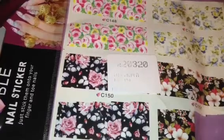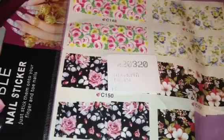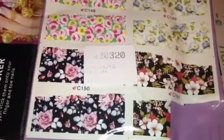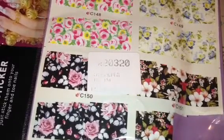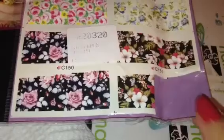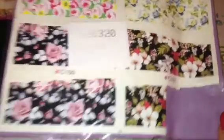Hi ladies, I've got another review — a quick one, hopefully. These are nail stickers that I got from BornPrettyStore.com to review. It's one sheet and it's got four different designs, so I've cut some on the side. I was going to try to do one nail. This comes with a protective film, so you do have to remove this first.